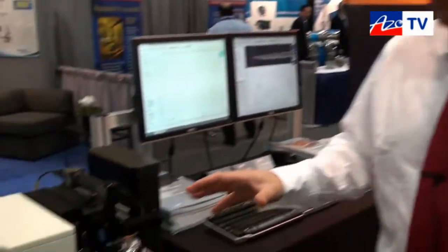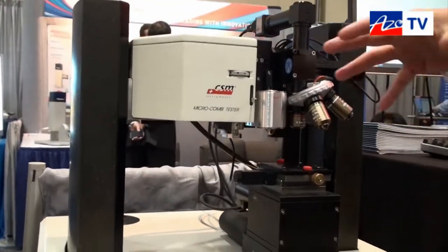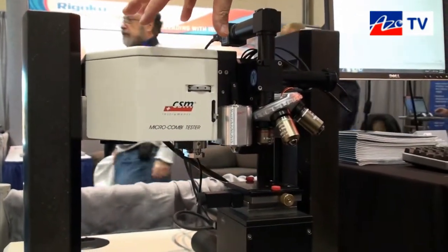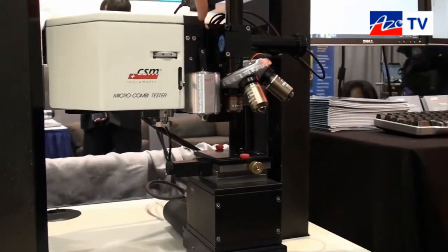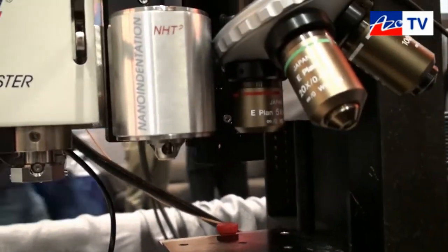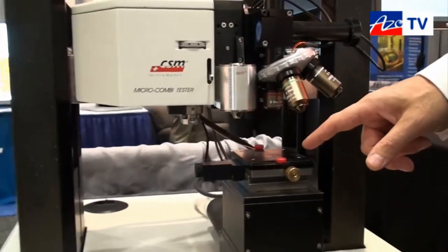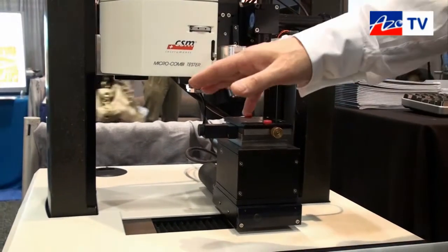Here you can see what's called our compact platform — this is the smaller of our two platforms. On this particular platform you can have up to three different modules. Here you can see a micro combi tester, which does both micro indentation and micro scratch. In the middle we have a nano indenter head combined with it, and over to the right you have a standard optical video microscope. All three modules are linked by this XYZ positioning stage, which allows your sample to be viewed under the microscope and then tested under one of the heads.